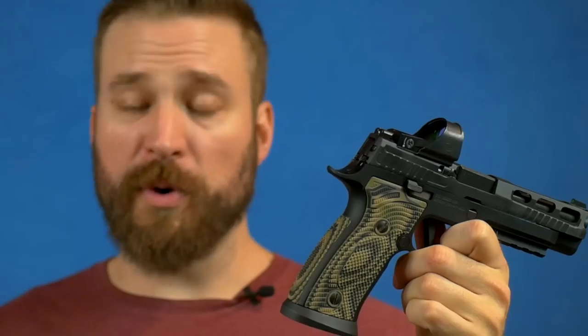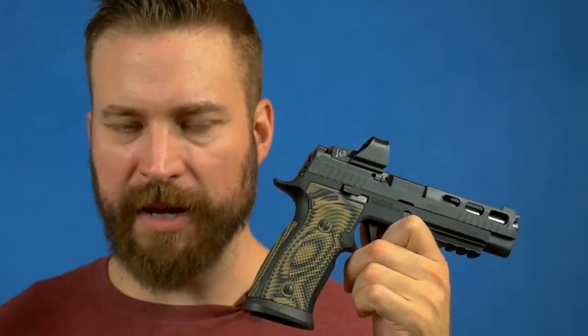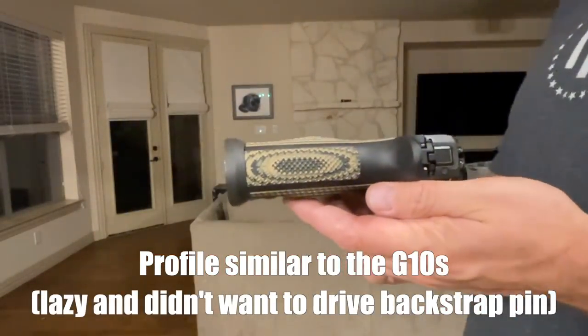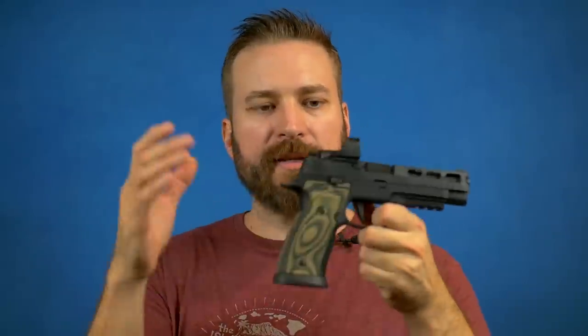Looking at the AXG with G10 versus the brass grips — for a gun used for recreation, absolutely the brass, 100%. That was my absolute favorite configuration of any of the guns I shot. The brass grips have amazing traction, amazing ergonomics, and the added weight means you get the same benefit of the gun settling down faster with heavier mass. The balance on the aluminum frame gun is a little bit better — not quite as muzzle heavy — which is what I prefer.